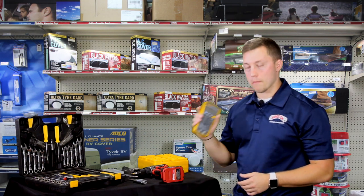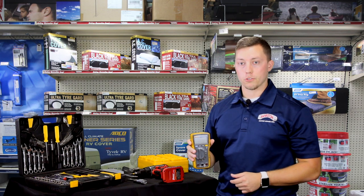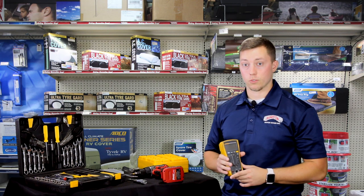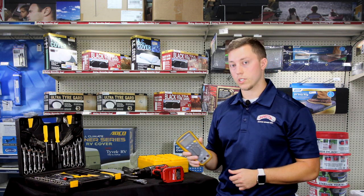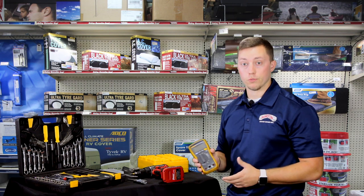Next, you're going to want a multimeter — something you definitely want to have in your tool kit. You want to make sure that your outlets are working properly and fine. You can get this at any hardware or parts store, but we do recommend the Fluke brand for ease of use.